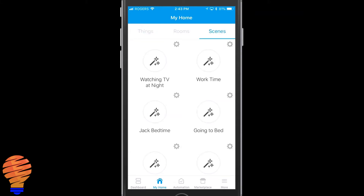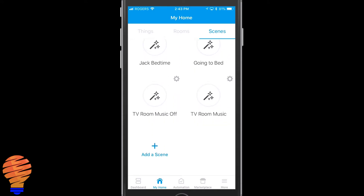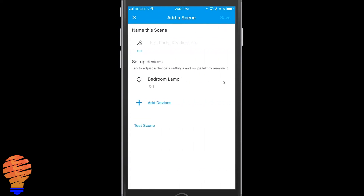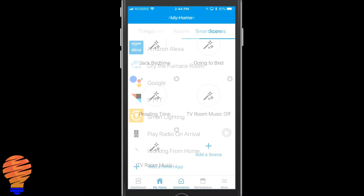Now I'm going to show you how to do some automation. You can work within scenes, routines, and a number of other things. I'm going to hit Scenes and add a scene — I'll call this one 'Reading Time.' My bedroom lamp is going to be added to it and I'll have it turned on. I'm not going to do anything else with that scene right now; I'm going to use it in other places. Now in the smart apps section, I already have the Smart Lighting app added. If you don't, you have to hit 'Add a Smart App' at the bottom and find it. I'm going to go into Smart Lighting.